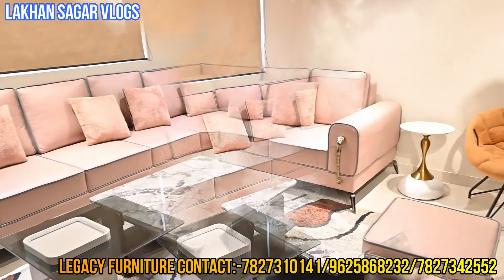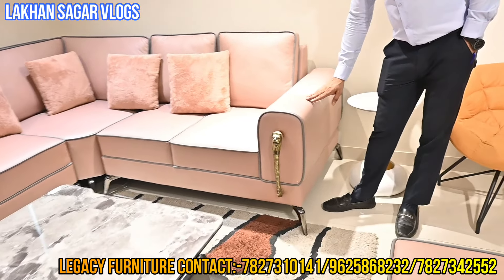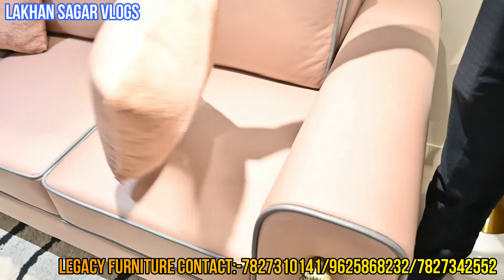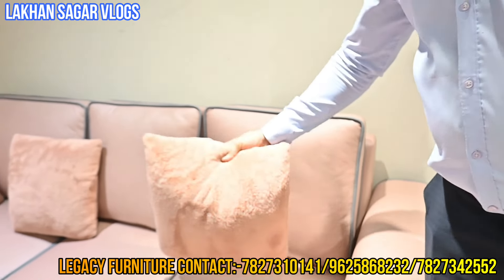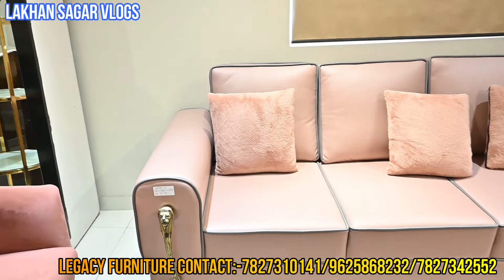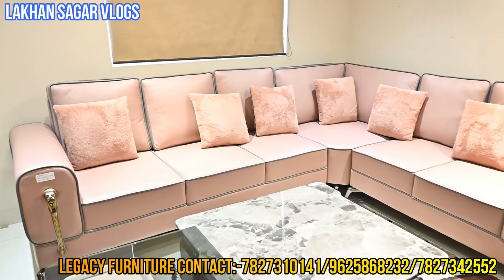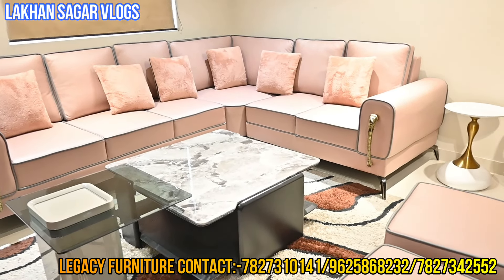Look at this — one more sofa. The most important thing is the fabric. This fabric looks like leatherite but it is a sweet fabric — easy clean. It has a different fabric. The other fabric has a simple cushion. It has a different fabric — you can choose it and convert it. This sofa is about 12,000 per seat. You can see the beautiful legs from this. Complete set.